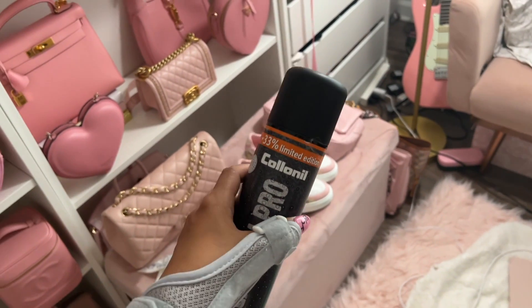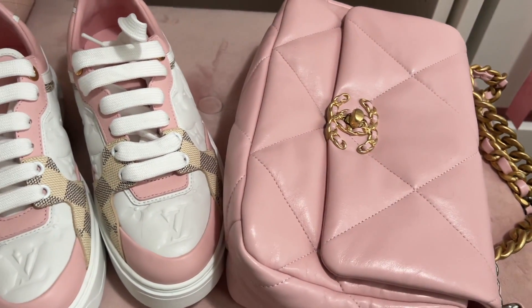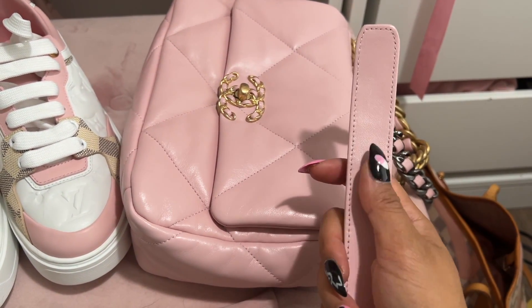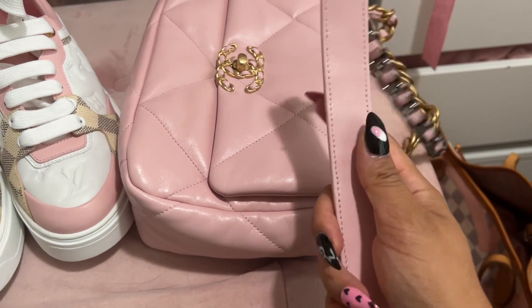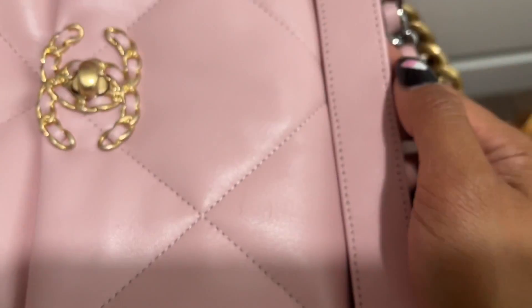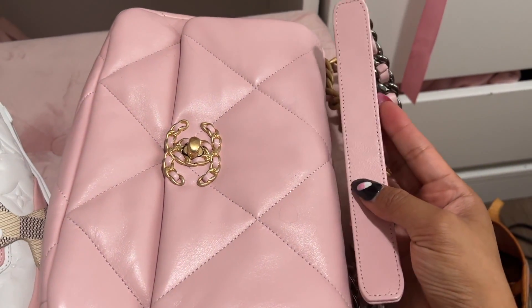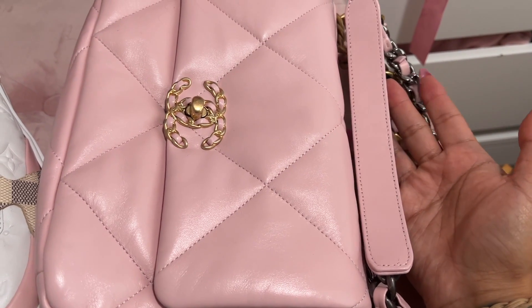I did do a test first. I tested the Carbon Pro on the inside of the shoulder strap, since that part rubs my skin the most and I especially want to waterproof it for summer sweating. I sprayed it about five days ago and as you can see, there is no difference in the leather color at all - just one layer, and no damage to the bag.